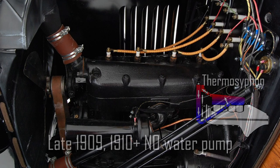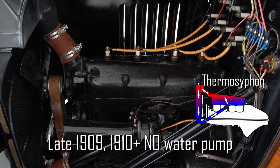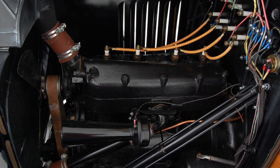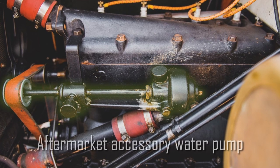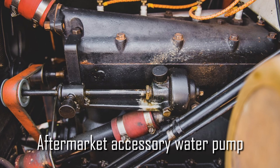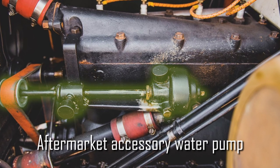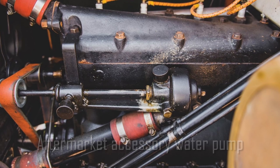He also saved substantial manufacturing costs, removed a point of maintenance, and eliminated a failure mode. Brilliant. An aftermarket Beltrevan water pump is a popular accessory added by many Model T owners. Their effectiveness is hotly debated amongst enthusiasts, but Henry never intended for one to be installed.